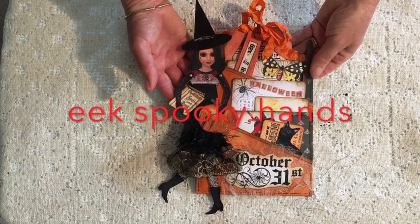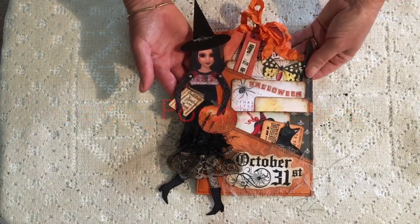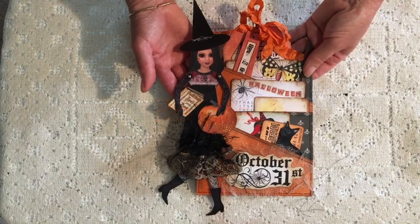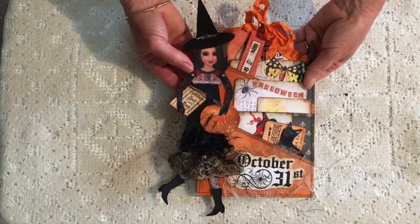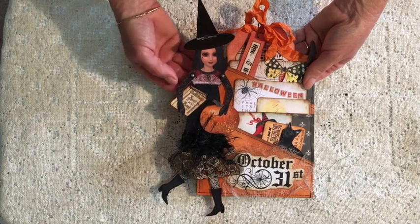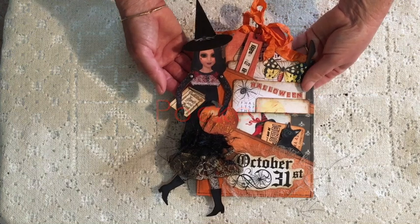Hi guys, it's Tracy in Australia and I have another project to share this week. It's a loaded envelope with a Halloween theme and it's actually my design team project for Calico Collage for the month of September. We were sent these paper dolls to work with and I decided to use mine as a decorative feature on a loaded envelope. I thought it would be a fun quick project.